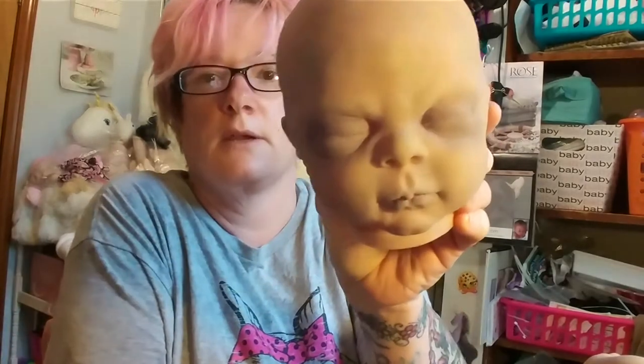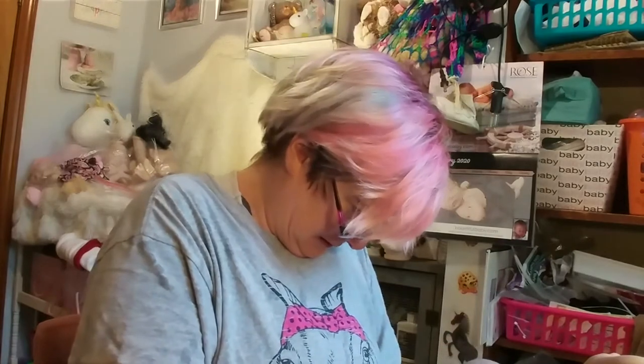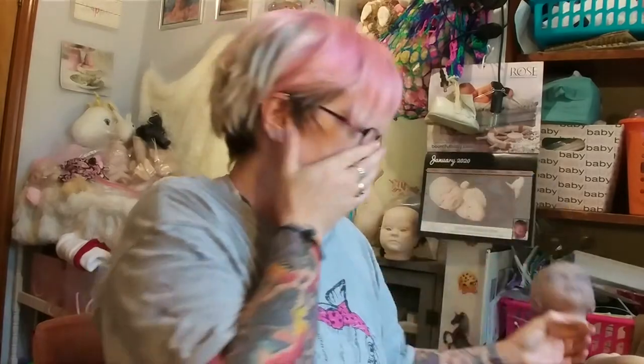Those first three are almost done; these others have a long ways to go yet. The zombie kit — I think it's a sold-out kit from a while back. She's Limited Edition Emily by Cindy Musgrove.